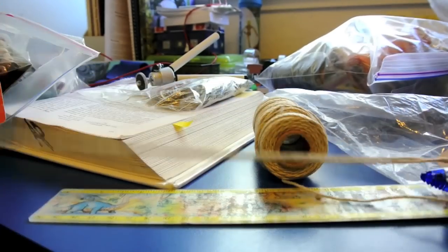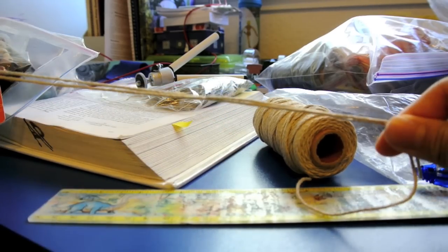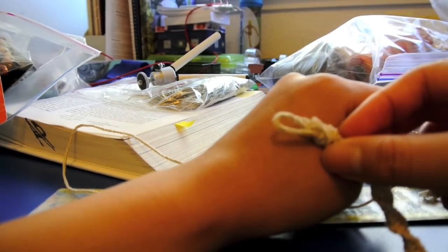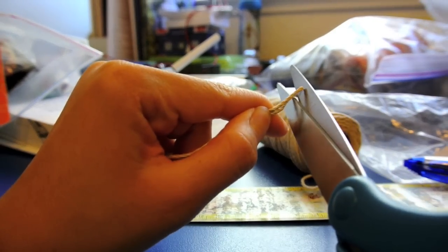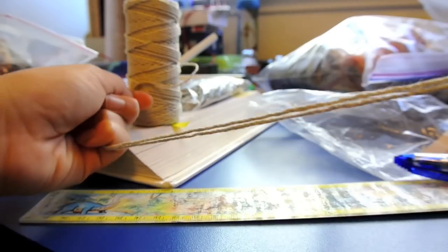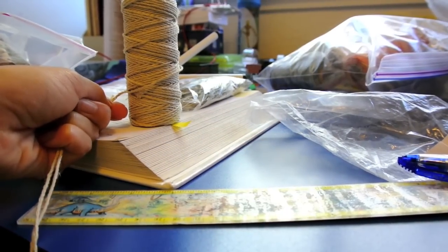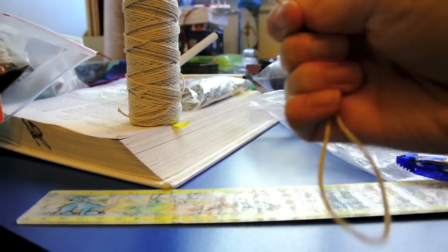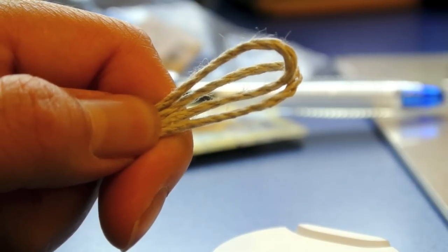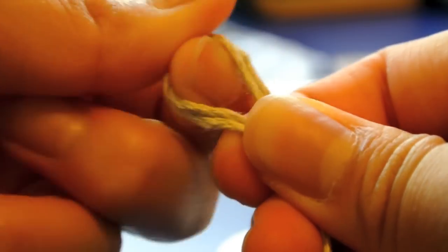I measured out my 17-inch pieces — both of them. I'm not going to cut the loop because I'm going to need it for the loop closure here, so I'll cut the end though. I also measured out my 40-inch string, which is really long — both of them — and I'm going to cut the end. I still have the loop here; I'll wait to cut the loops at the end. Now I just tie a normal knot.